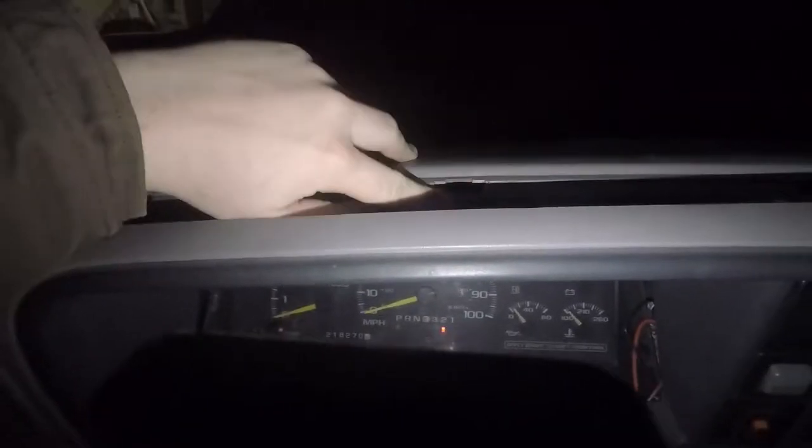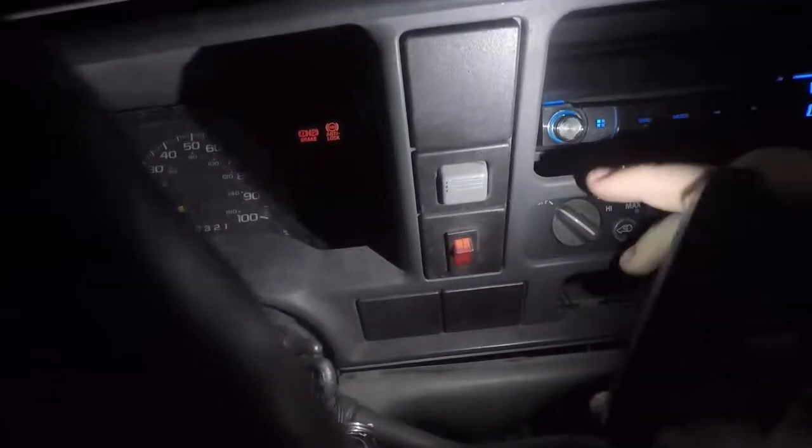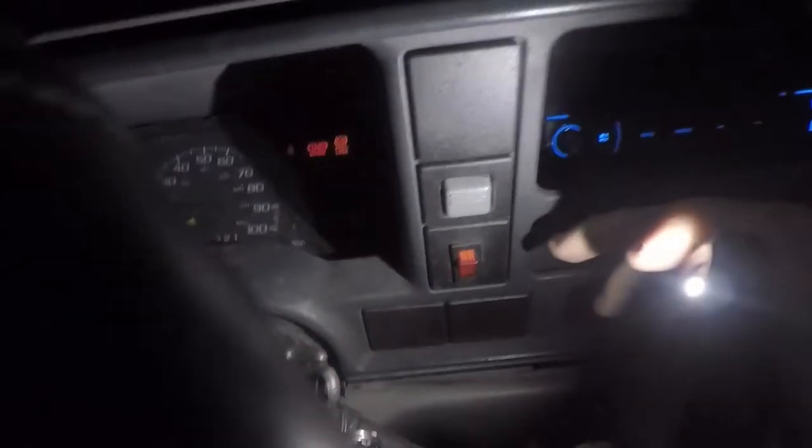My dash bezel is broken, so it's held on by hopes and dreams — yours isn't gonna come off this easy. It just pops off though; there's just clips that clip into these little tabs right here, but mine are non-existent because my dash is broken. I have a switch here — you probably are not gonna have this, you're gonna have more than likely a cargo lamp which is right there.